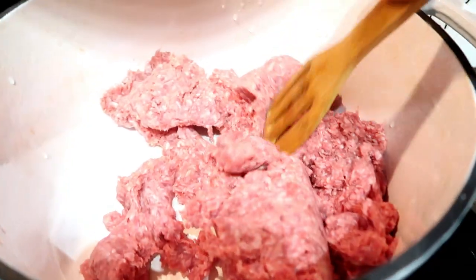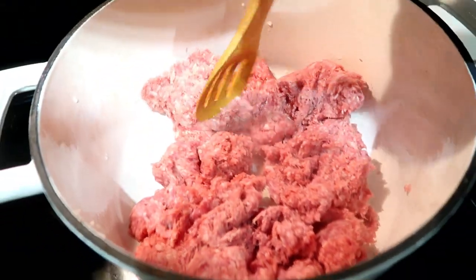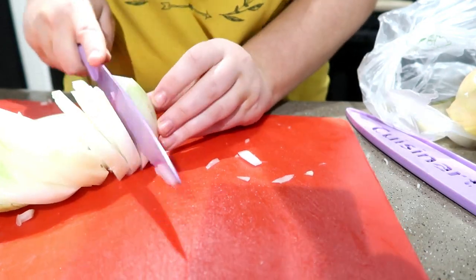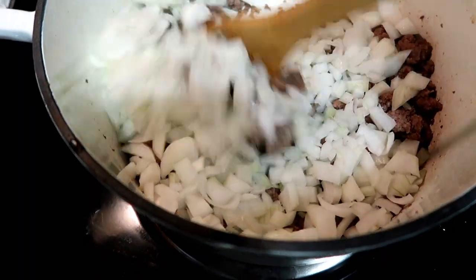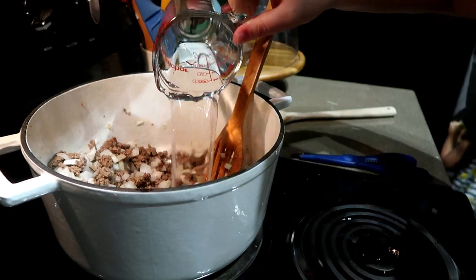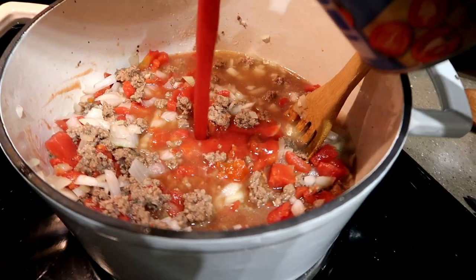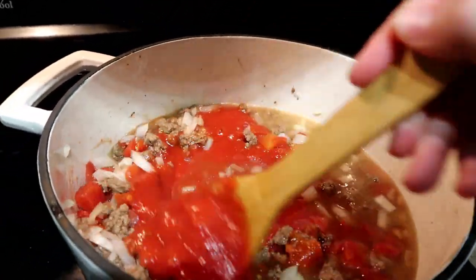Last up is goulash — my first time making it! It was really easy and really good, though it kept tripping me up because it felt like I was making chili. I took two pounds of ground beef in my Dutch oven, chopped up two full onions — this will feed an army, great for potlucks or neighbors. Got that sautéed together, then added two cups of water, one cup of beef stock, two cans of diced tomatoes, and a big can of tomato sauce. Brought it up to a simmer.